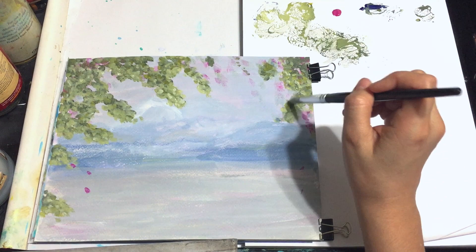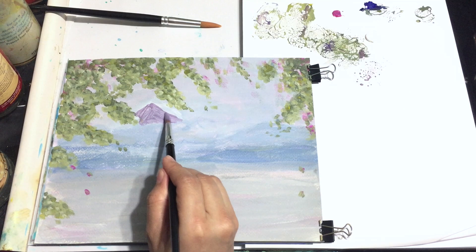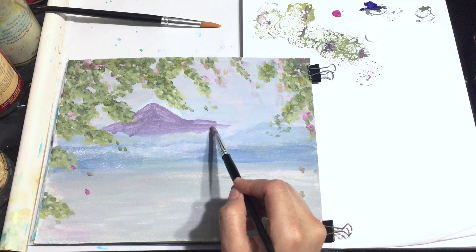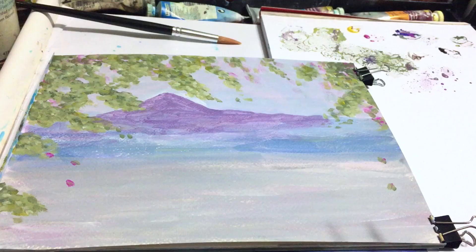Now I'm using a mix of ultramarine blue, magenta, and titanium white to start working on Mount Fuji. This combination gives me a really nice purple, and if I need to adjust the value I just add a little bit of ultramarine blue or black in order to make the color darker.